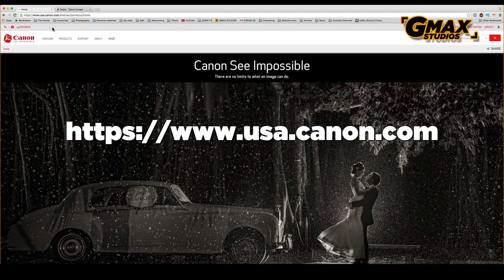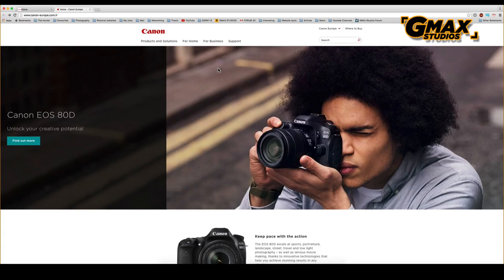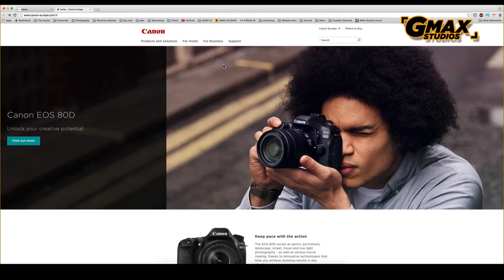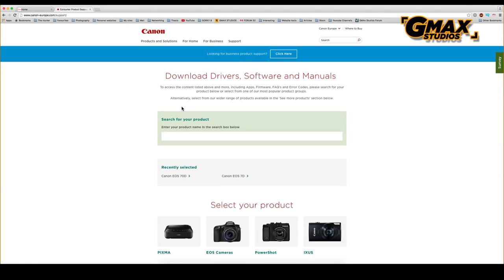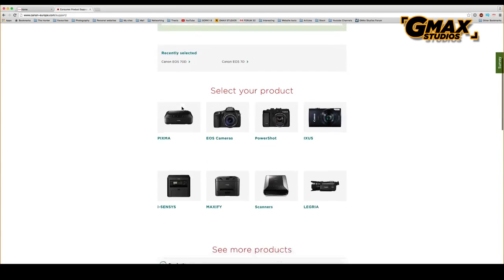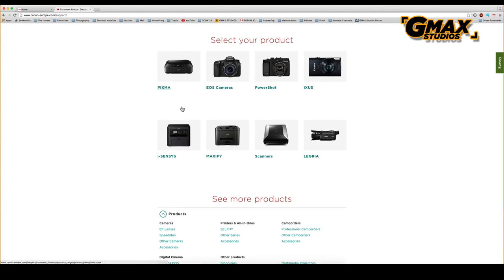Both links are given in the description below. We are going to use the Canon Europe website to download our firmware. So we go to the support section and select consumer products, and we will see a list of products from where we choose EOS cameras.